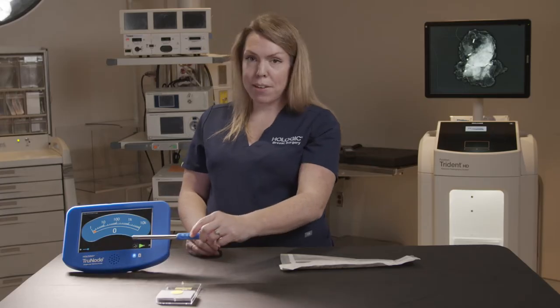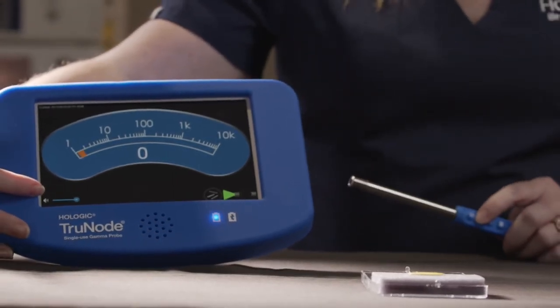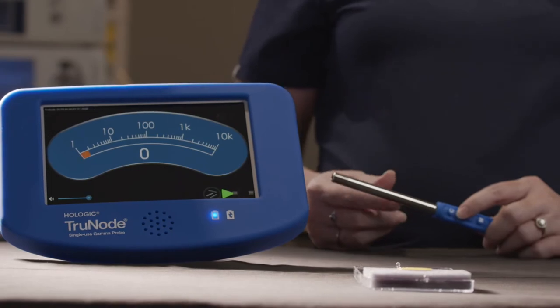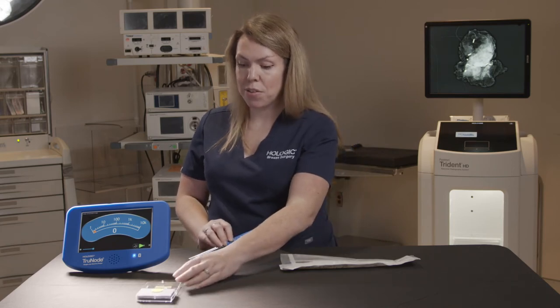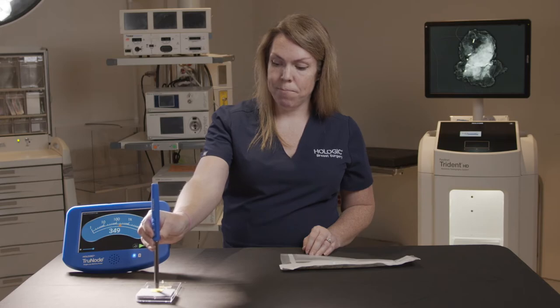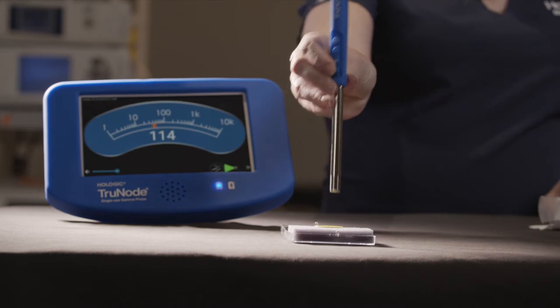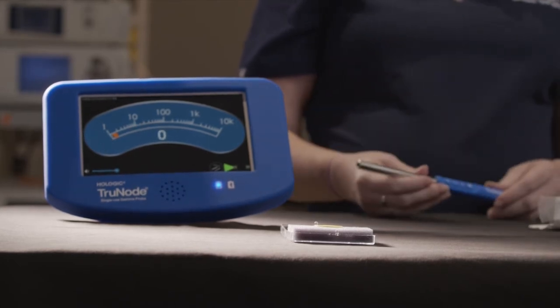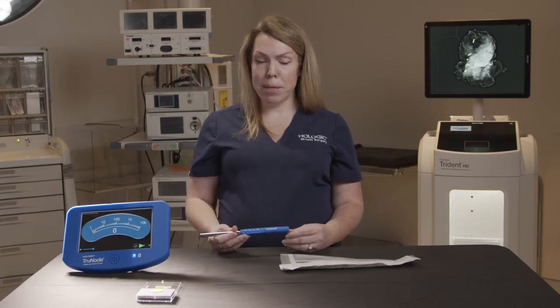The plus and minus buttons allow us to change the volume — you can see where the volume control is being changed down here — and then the C button provides us with a count. I actually have a radioactive source right here in front of me. You can see by hitting that C button whenever it's over the radioactive source that we can get a count of whatever area of tissue we're in front of at that moment. Those were all the short presses on the probe.